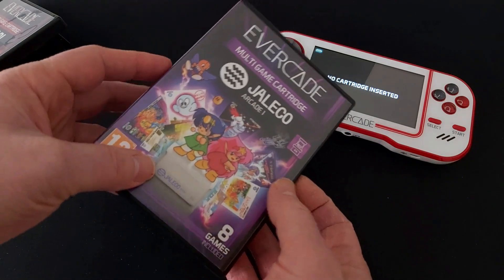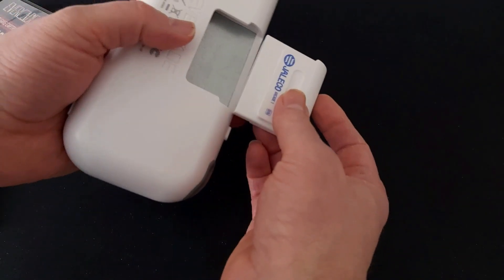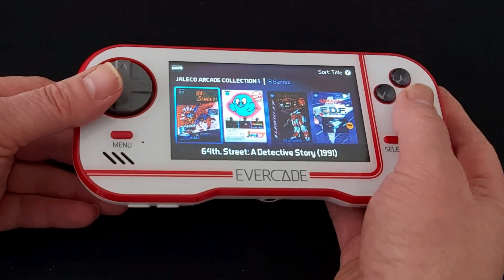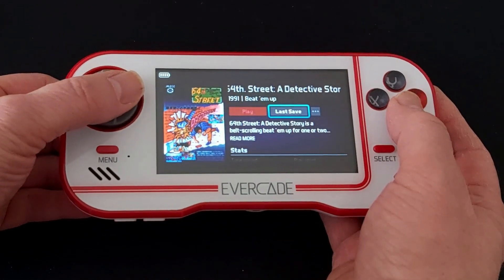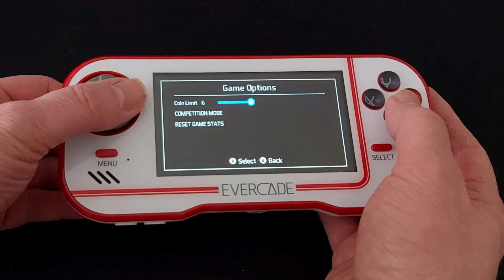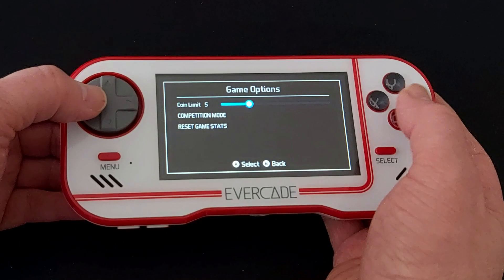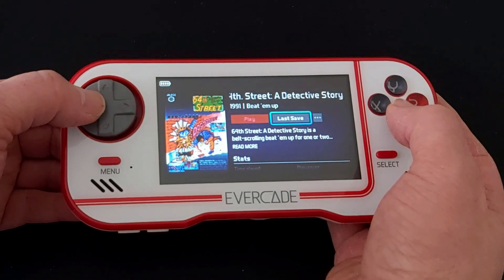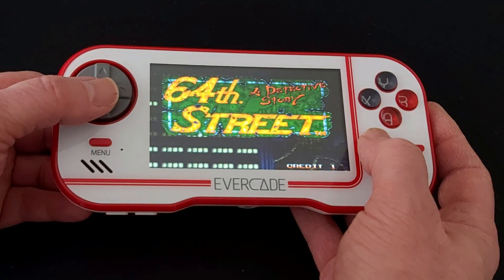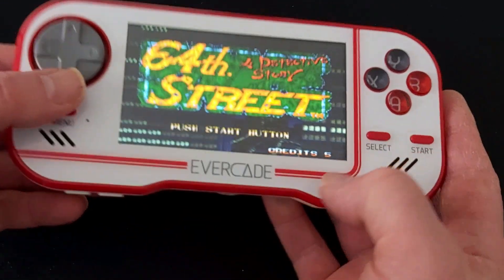Now I'm going to get one of the arcade collections and see what changes are there. Let's go into the ellipsis menu for this one — you can see there's a coin limit option. I can update it from one coin; it goes up to 20 by the look of it. I'll set that to five and go into a game to see how many coins it will let me insert. Three, four, five — once I get to five I can no longer insert any more coins.